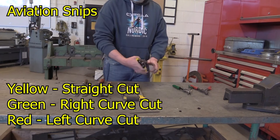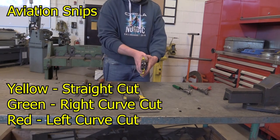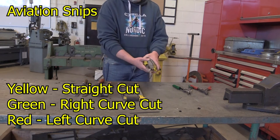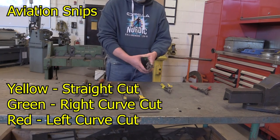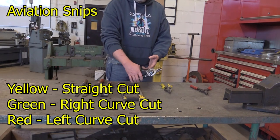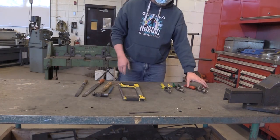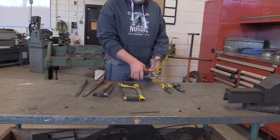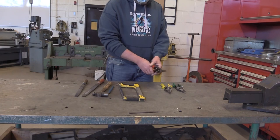Aviation snips are used to cut sheet metal. There are three different types of snips. The yellow handled aviation snips are for cutting straight lines. The green aviation snips are used for cutting right curves. The red aviation snips are used for cutting left curves. Make sure to clamp the aviation snips back together using the safety lock before you put the tools away.